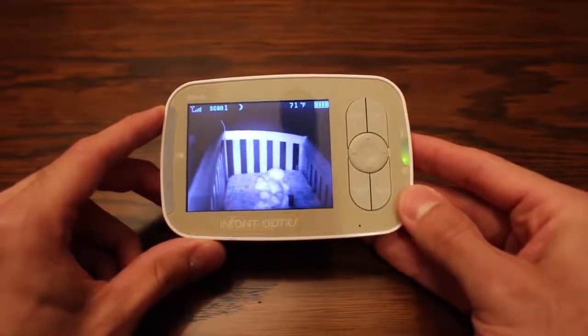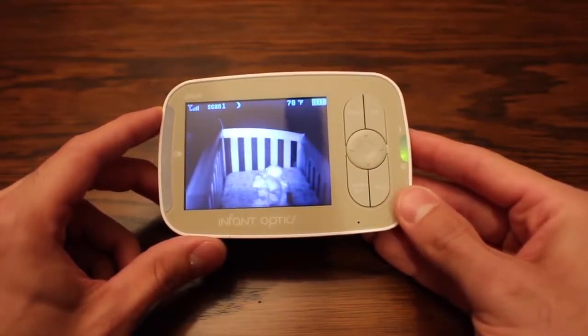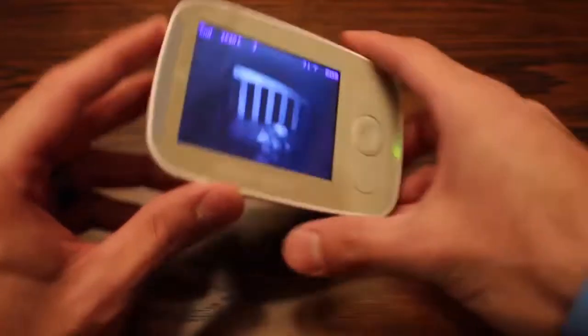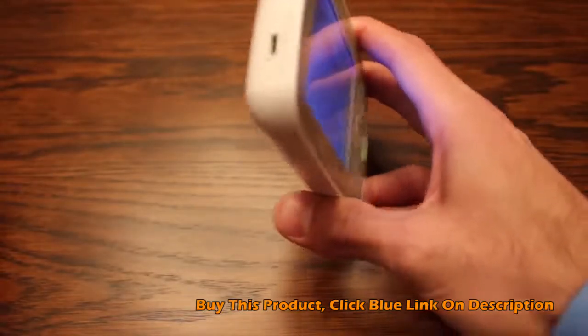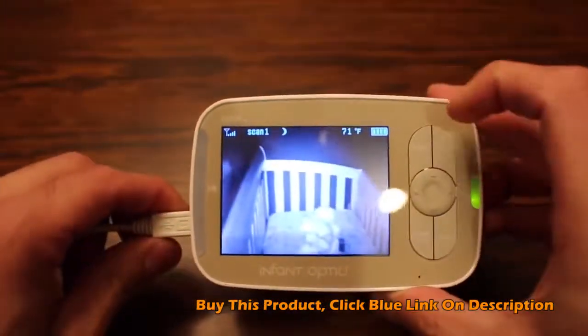The screen size on this unit comes in at three and a half inches, which is a very nice size — you can clearly tell exactly what's going on in the picture. Another nice thing is this unit is rechargeable; it does not run off of batteries. It's got a rechargeable battery pack and you just stick that into the side and plug it in.